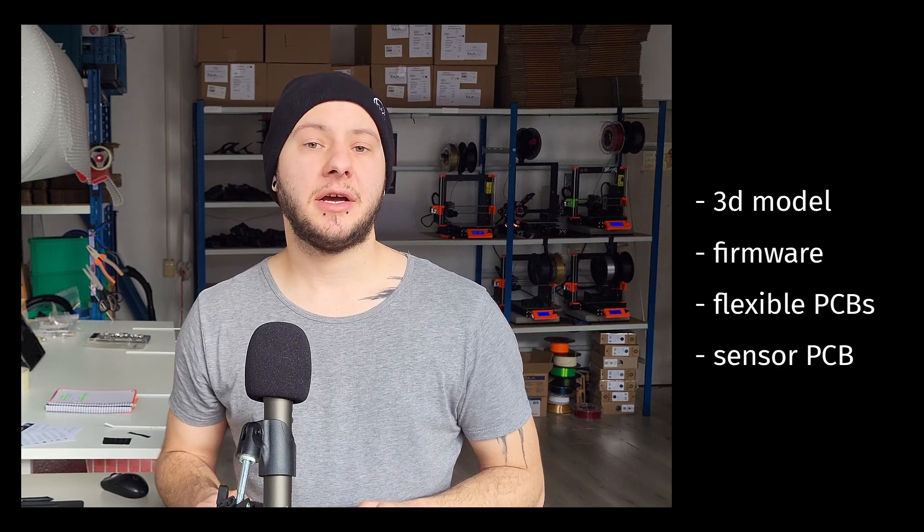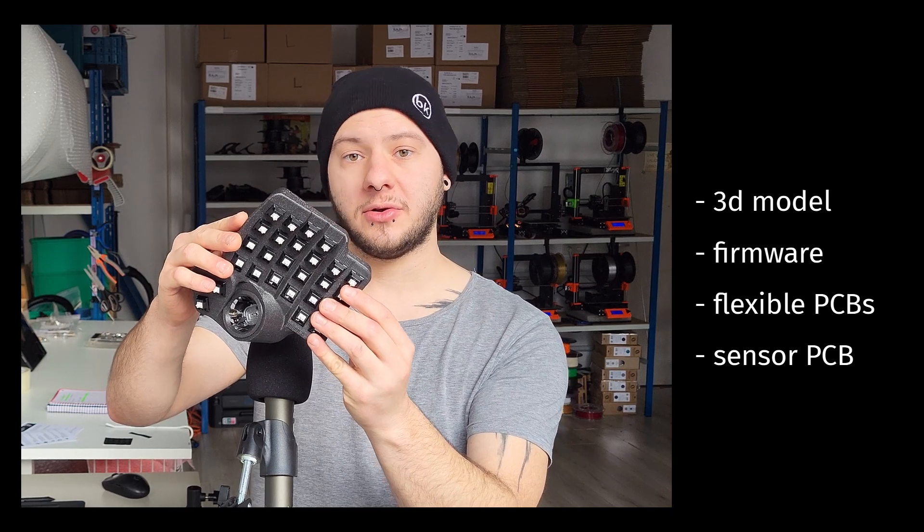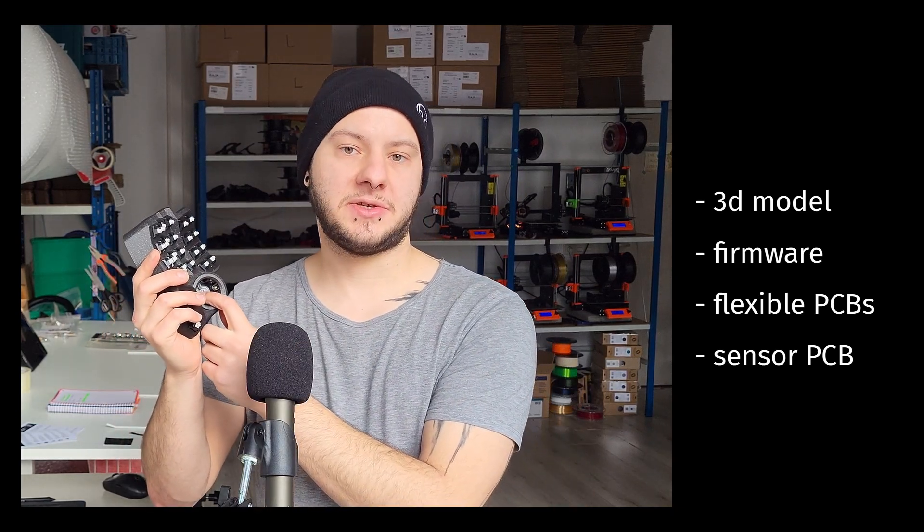When I designed it, I had to do a lot of things from scratch, including designing the 3D model, getting help for the firmware, but also designing the sensor PCB.